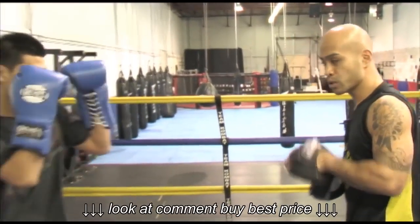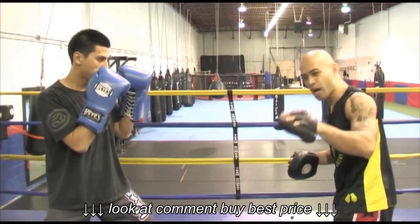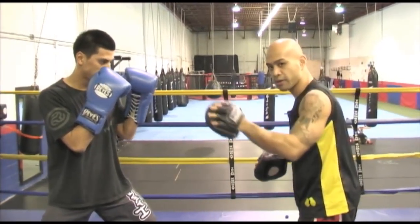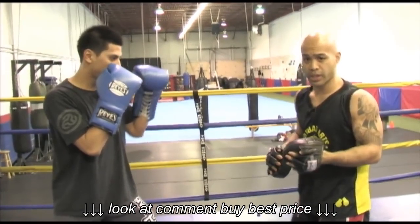So when Sean throws the jab, it goes to the left pad right here. When he throws that jab, I want to slap back a little bit, like I'm giving him a high five. I'm not trying to smash his hand, I'm not trying to smash his fingers or his wrist.